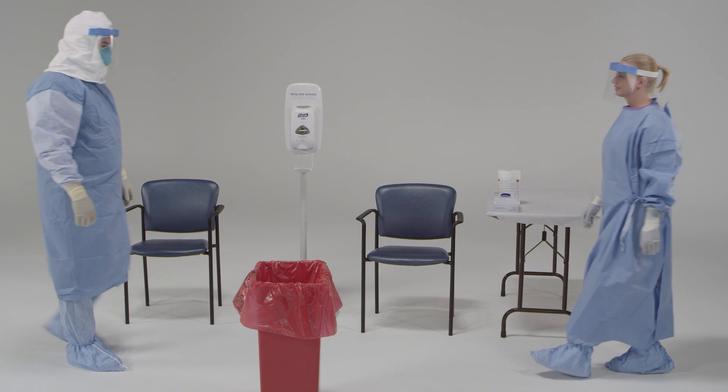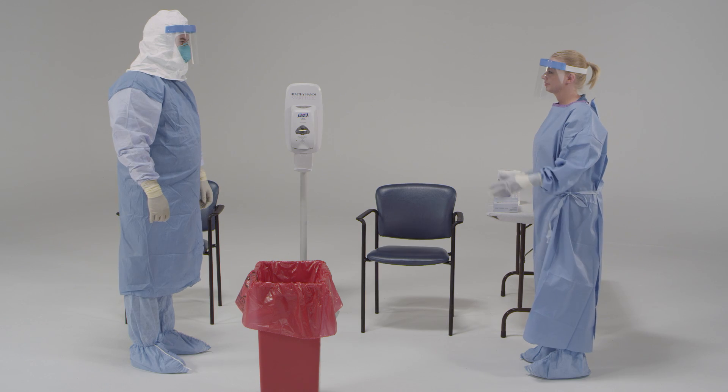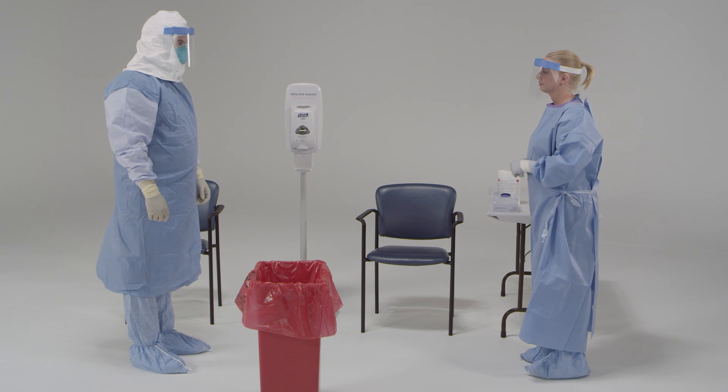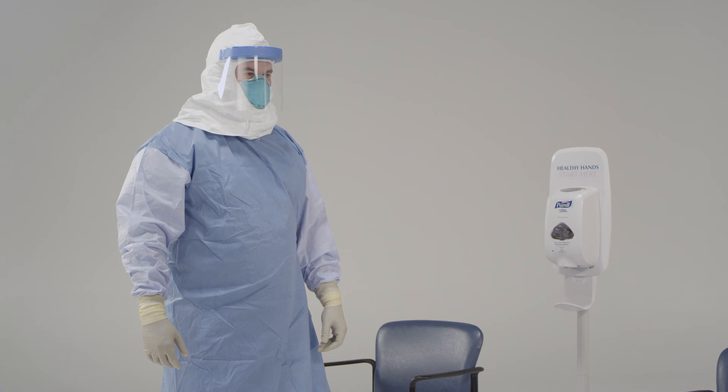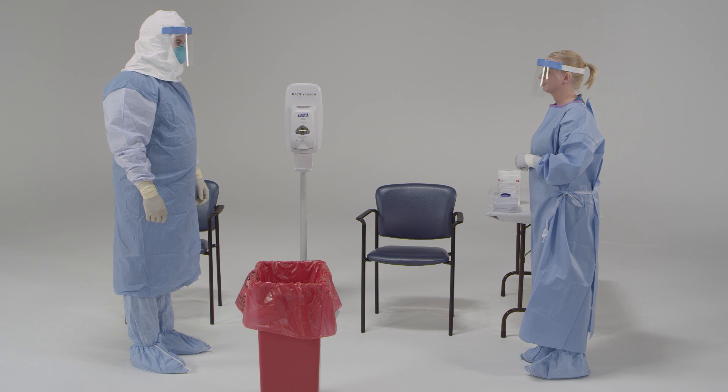You and your trained observer are a team throughout the doffing process. I'm here to help you through the doffing process. You'll hear me give directions that are not part of standard practice, but are designed to keep you safe. We need to check for any rips, tears, or contaminants on your clothes. Remember, don't rush through the doffing process — take your time and be careful.